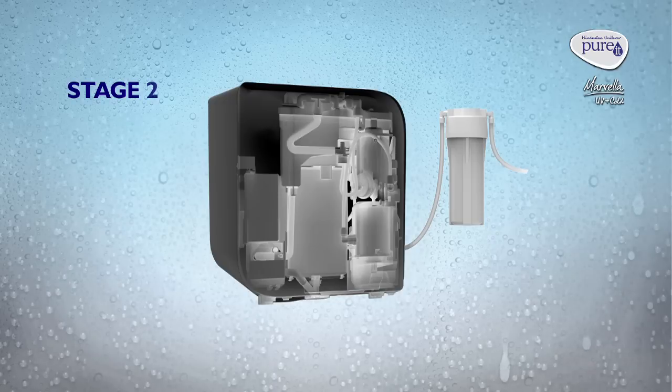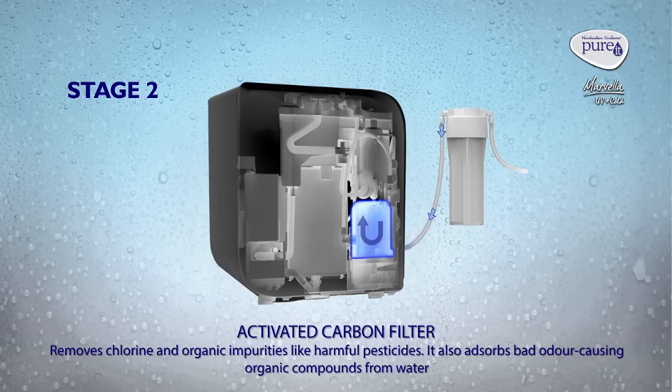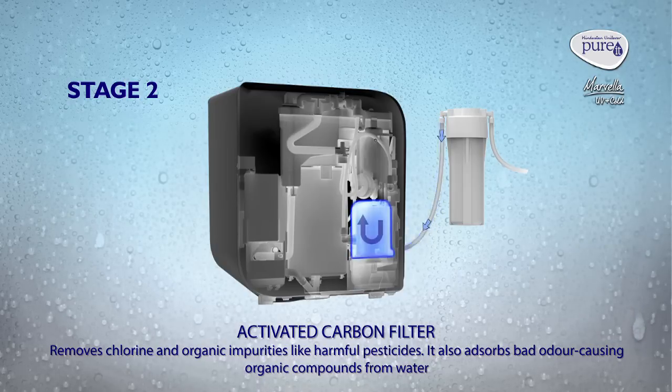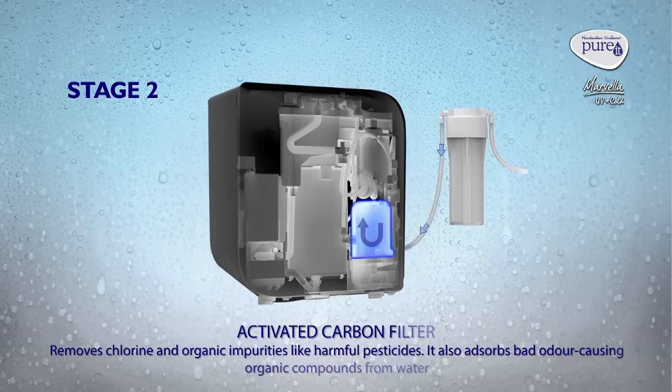Stage 2: Activated Carbon Filter. It removes chlorine and organic impurities like harmful pesticides. It also absorbs bad odour-causing organic compounds from water.